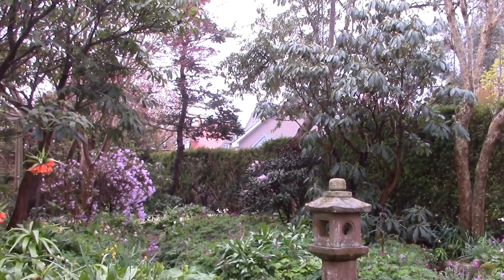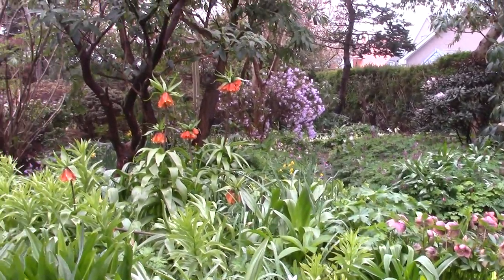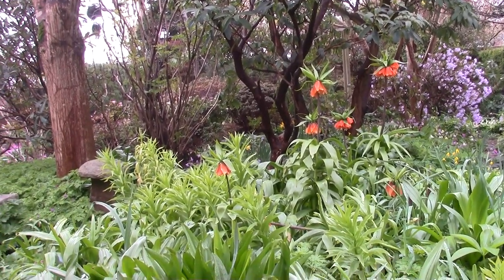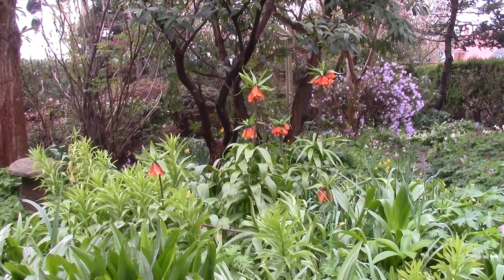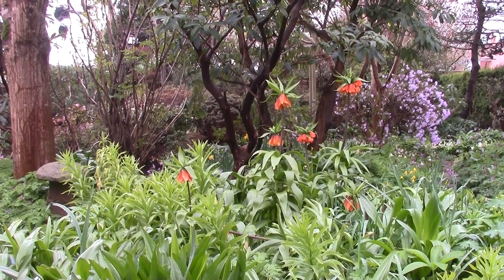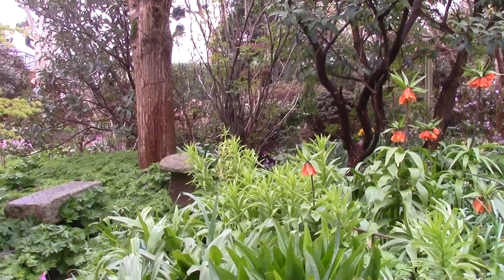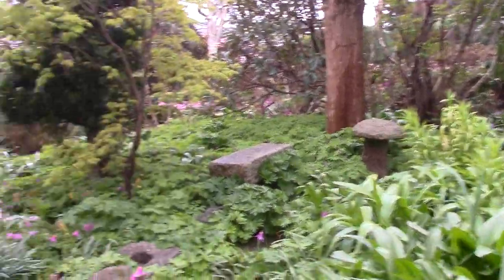But you get the idea of the garden density of the planting and the naturalistic style. The Fritillaria imperialis is going over. Since the last video we've had snow, sleet, hail and rain and cold weather. None of the snow got a chance to lie, but it didn't stop it damaging, and some of the rhododendron flowers have been frosted.